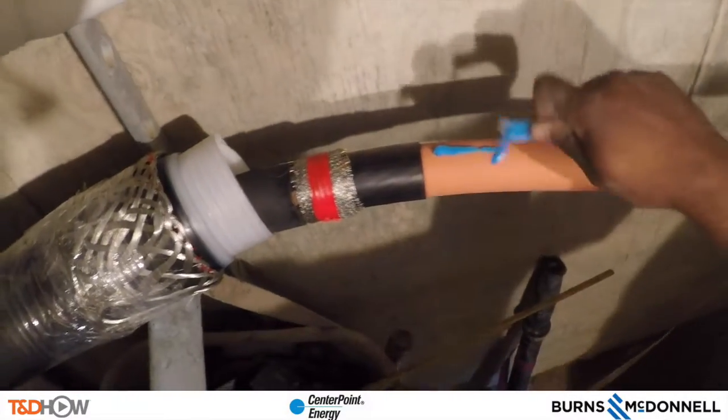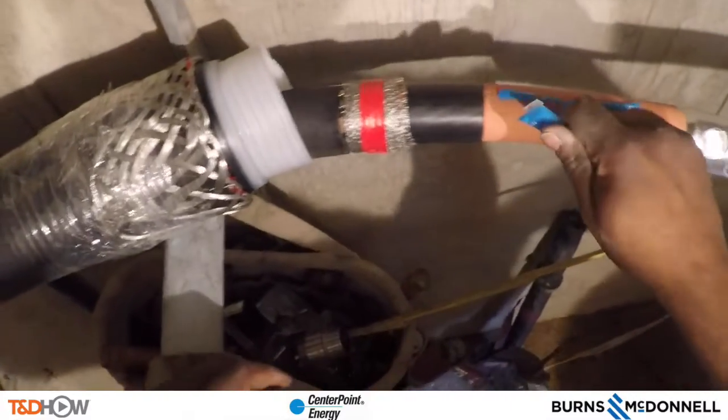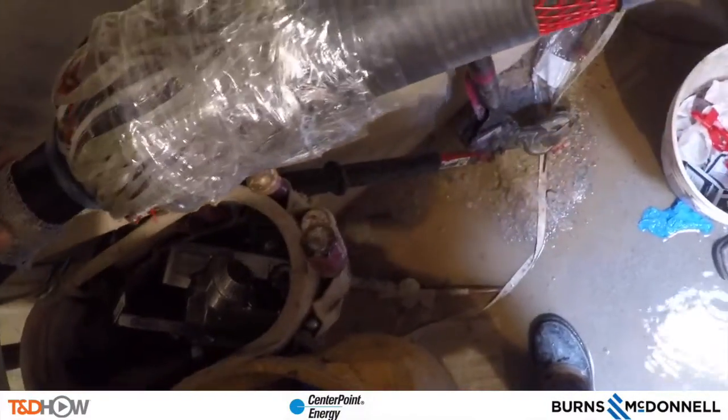By hand we sand down the surface of the shear bolt connector, wipe down the cable, and add some installation compound to make sure the cold shrink splice adheres to the insulation. With that prepared, we can slide the cold shrink termination over the splice itself. As they do this, they start peeling away the white plastic bands on the end — that is the cold shrink itself. Rather than using heat, removing this hard plastic causes the jacket to collapse around the splice and the cable.